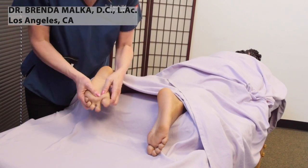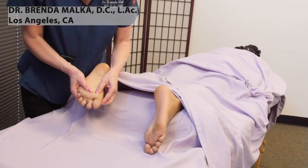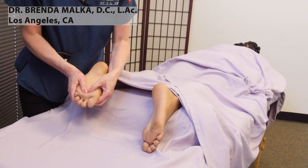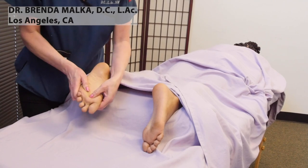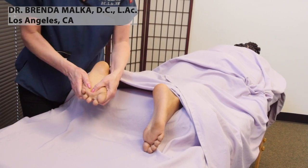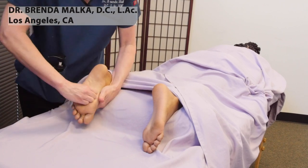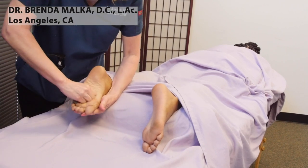Grasping the feet, I want you to hold on either side of the bones and do a shearing motion — shearing it back and forth just to get some mobility into the foot.